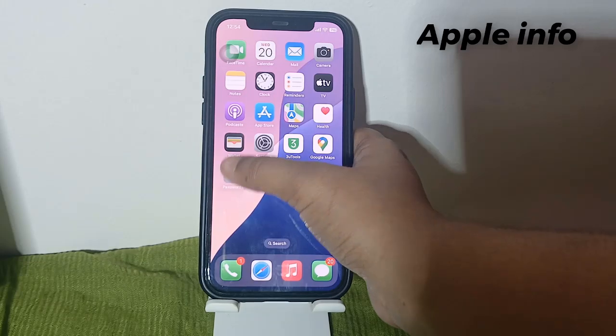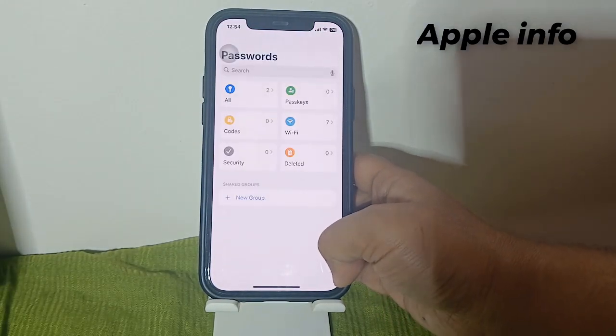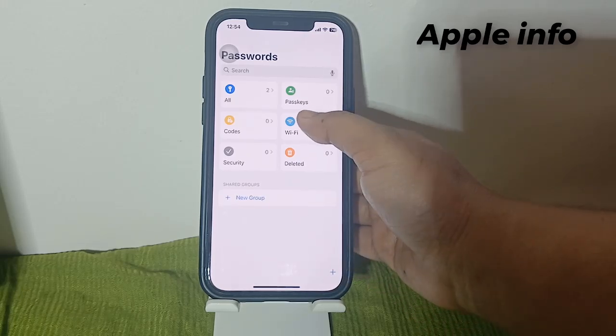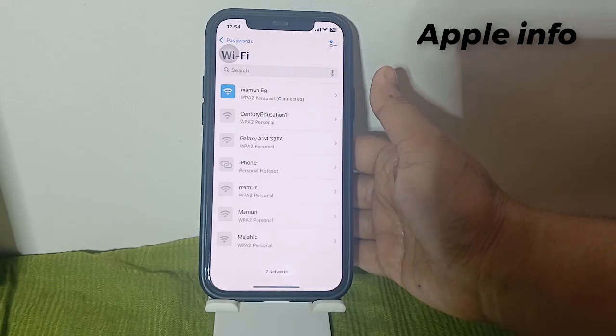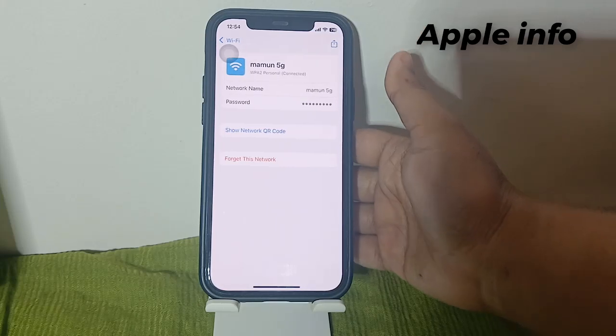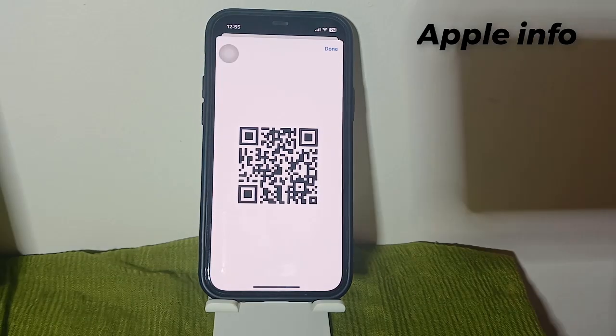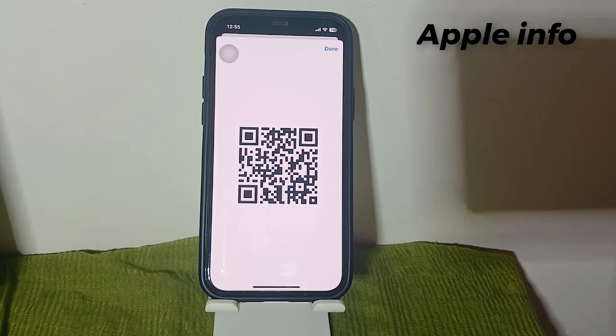Open the Passwords app on your iPhone. Tap the Wi-Fi card. Select the Wi-Fi network you wish to share. Tap 'Show Network QR Code.' A QR code containing the Wi-Fi password will appear on your screen. Your friends can scan this QR code using their smartphone's camera app to easily connect to Wi-Fi.